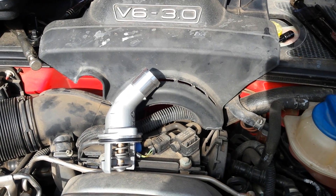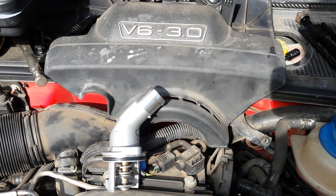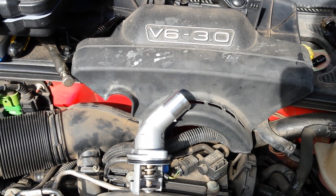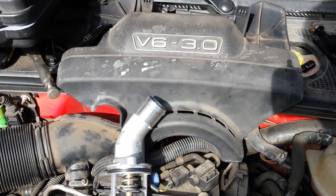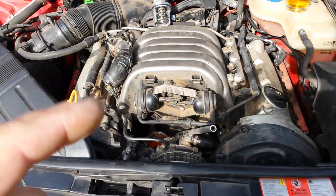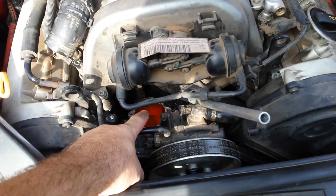This is a quick tutorial about how to get the thermostat out for an Audi A4 B6 — a 2004 model with the 3 liter. If you look at the engine bay, your thermostat is going to be right here.